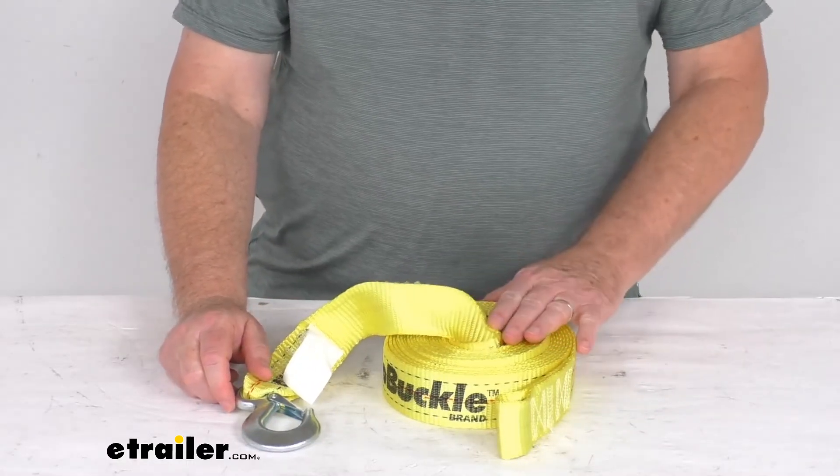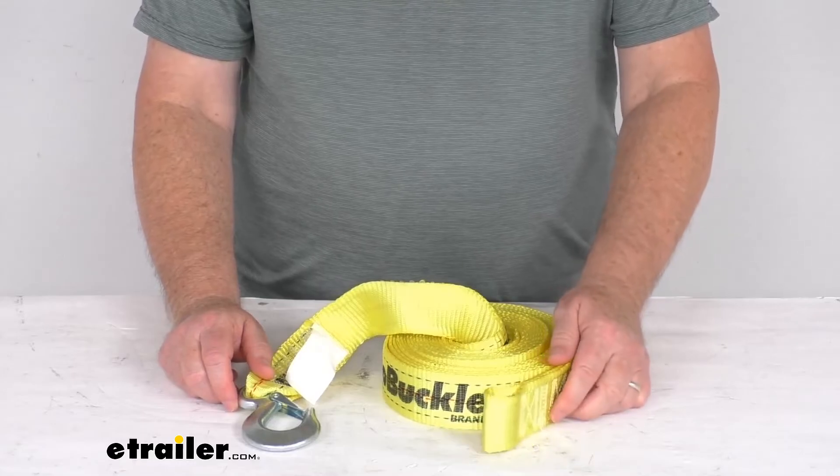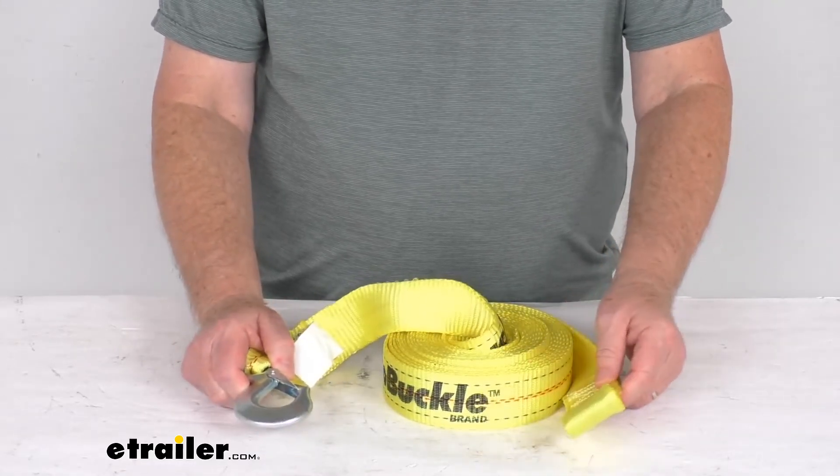That should do it for the review on the BoatBuckle 2 inch by 25 foot long boat winch strap with the snap hook and the loop end.